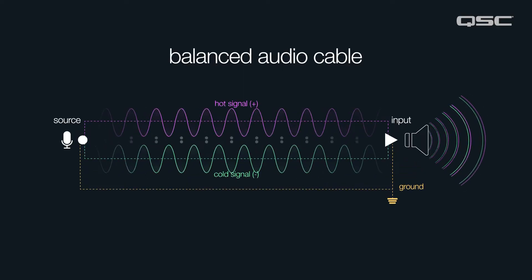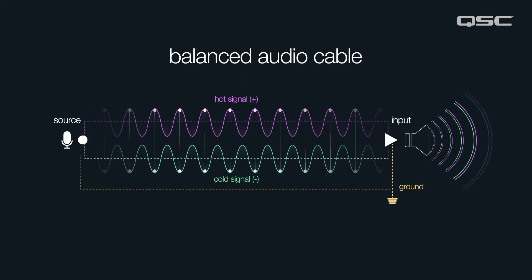To recap a previous video, a balanced cable consists of a hot and a cold signal plus a ground. The hot and the cold are the same signals that are reversed in polarity. When the signals meet at the end of the cable, the negative is flipped and summed with the positive, resulting in a mono signal. This is done because when the negative signal is flipped, it cancels out any noise or interference that might have been picked up along the way, allowing for much longer and cleaner cable runs.